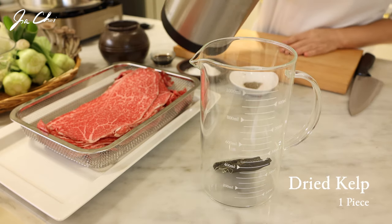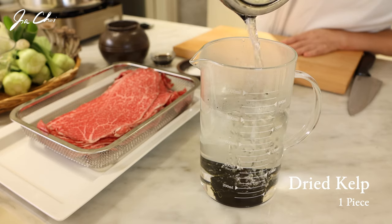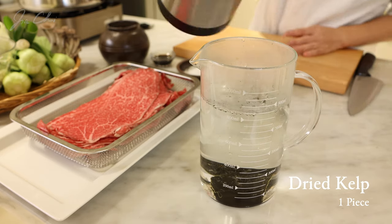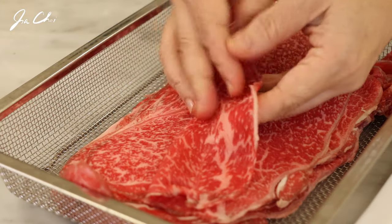We will start by making a broth. Soak a piece of dried seaweed in boiling hot water for 30 minutes. This dried seaweed is called dashima in Korean, or kombu in Japanese.